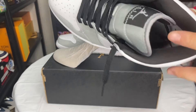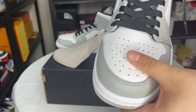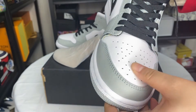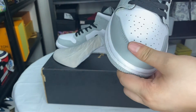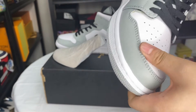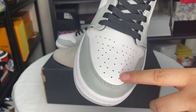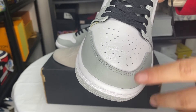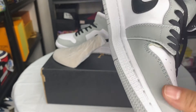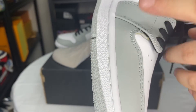Next I will show you some details — the top cap. You can see the leather is very great. And we can see the whole shoe; this is a very breathable shoe. You can see the stitching, it's very perfect, do you think so?